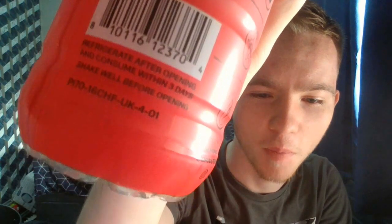It looks like dishwasher soap for the third time. Let's just get right into the video. So it says here: refrigerate after opening and consume within three days, shake well before opening. It turns out it says shake well before opening on all the bottles, because I was unsure whether to shake it or not. So that's what we'll do.